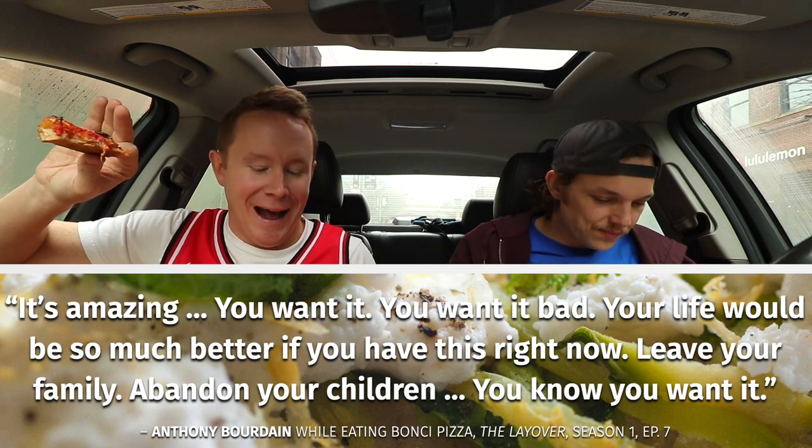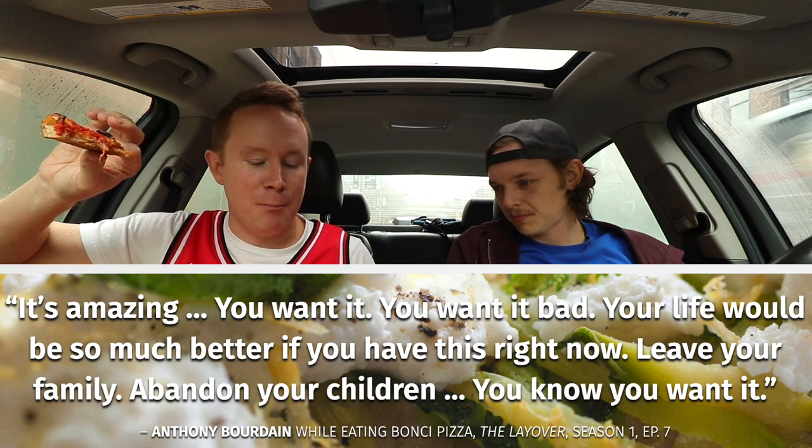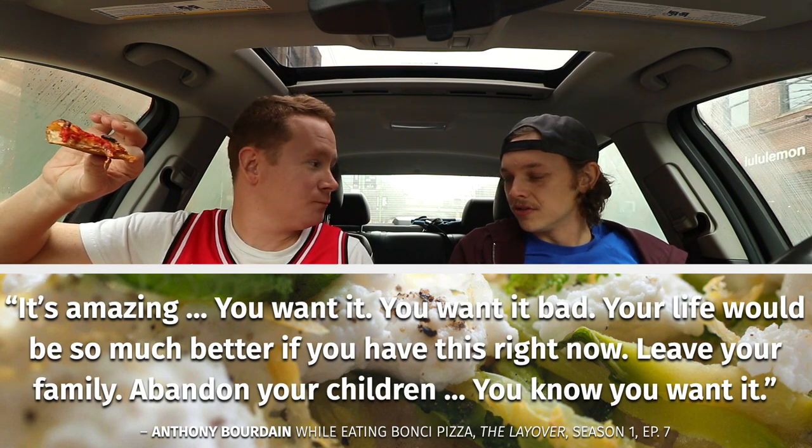Anthony Bourdain — this is on their site — he loves this place. This is a quote: 'It's amazing. You want it. You want it bad. Your life would be so much better if you have this right now. Leave your family. Abandon your children. You know you want it.' So they used to have regular ingredients — when Bourdain was alive, they were doing like a hot sauce sausage pizza or whatever.